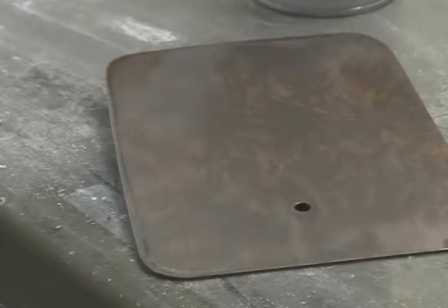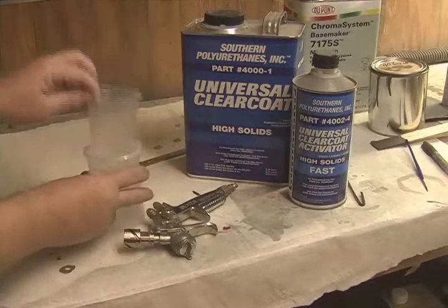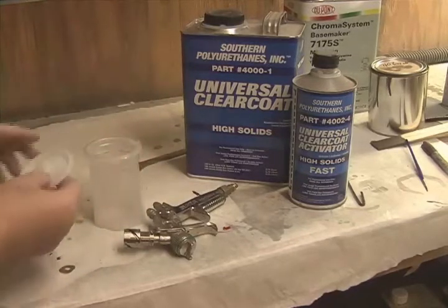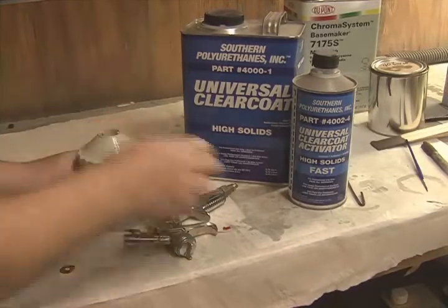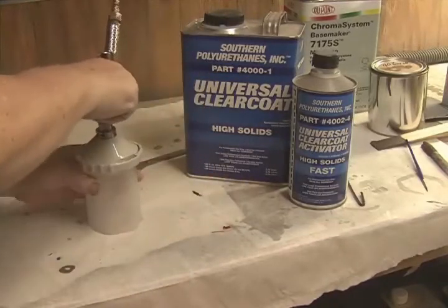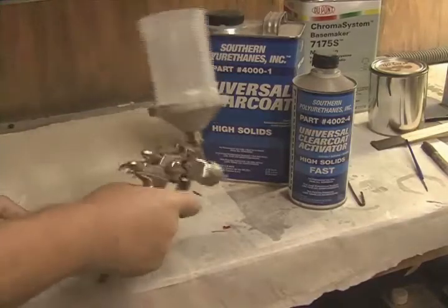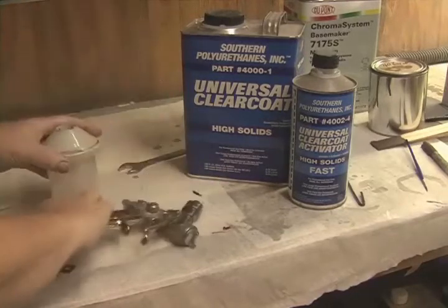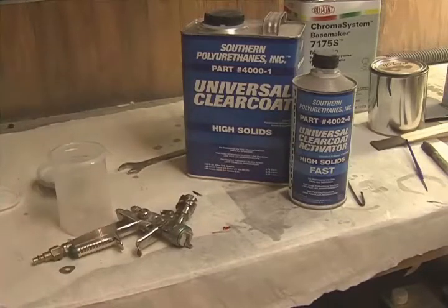This is the clear I use — it's Universal Clear Coat by Southern Polyurethanes. You can order that online at their website. That's the little clear gun I use, the Sata Mini Jet. I like to use those D cups because it really helps with cleanup doing little jobs. You just have a throwaway liner in them. When you're going around parts like window molding and such, the gun doesn't drip out of the air hole like on a lot of other cups. It's pretty much a sealed unit.